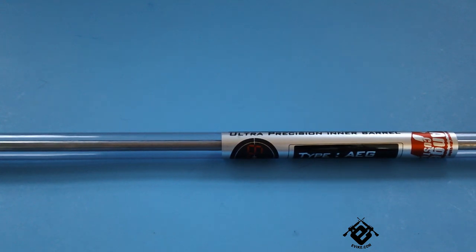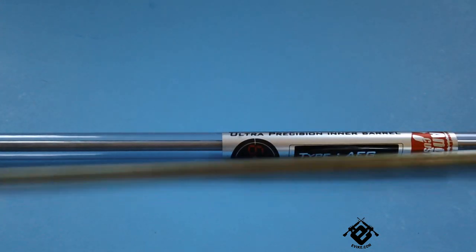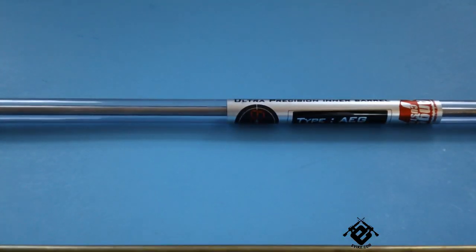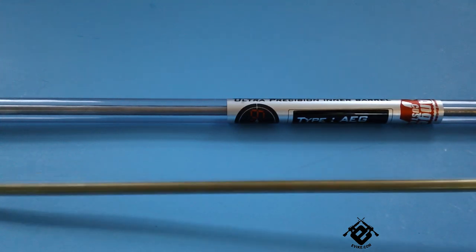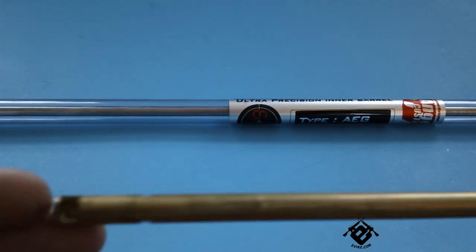If you're not too familiar with Tightbore Barrels and why you'd spend money putting one in your gun, it's supposed to be a large accuracy increase. The stock brass barrels that come in your Chinese AEGs, and even your upper-end AEGs like VFCs, Tokyo Maruis, and GMPs — they also come with these. So don't think this doesn't apply to you if you paid $500 for a nice gun. Even upper-end AEGs come with these crappy brass barrels, so a good upgrade is always welcomed.